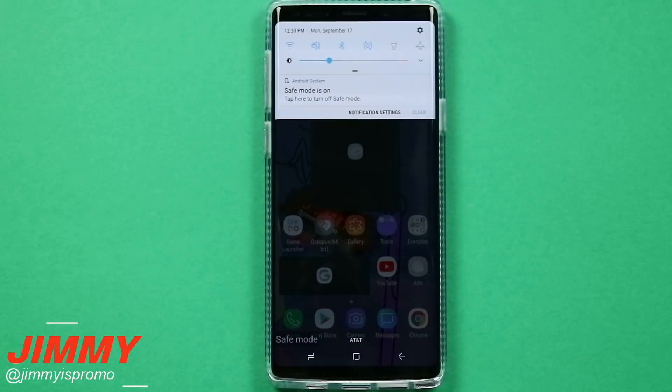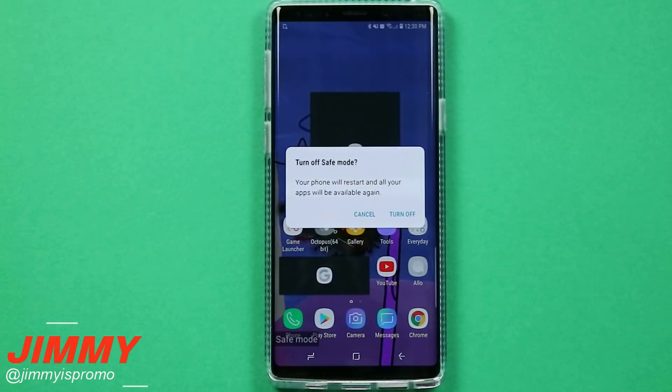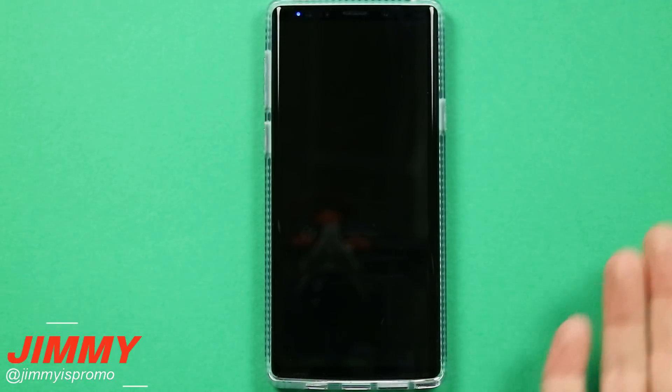Now let's head back over and let me show you the secret way of turning on safe mode. Just so you know, if you are in safe mode you have an option up here that gives you the option to restart the phone and it'll boot it back up in the normal original way.